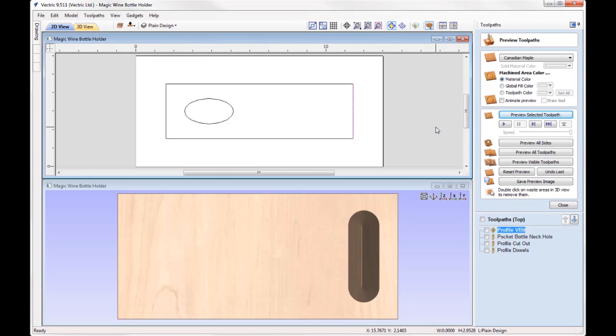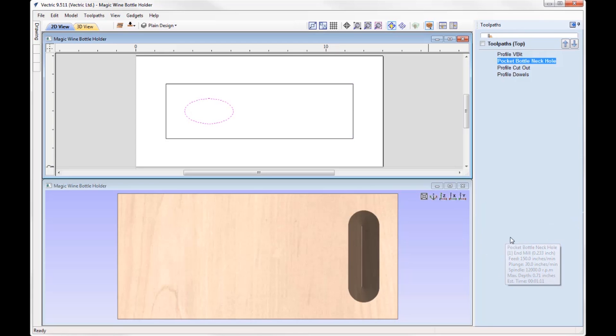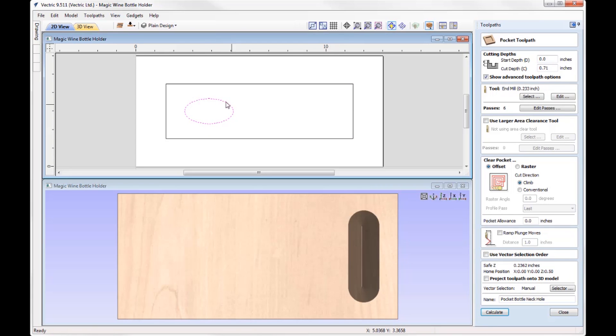Tile the windows and you'll see I have a pocket toolpath here. Double-clicking on that, it's using this oval vector. We're going to pocket it all out so we have no material left — again all the way through. This time I'm using just under a quarter inch end mill, cutting in an offset strategy, so it starts in the centre and works its way out to the bounds of the vector.